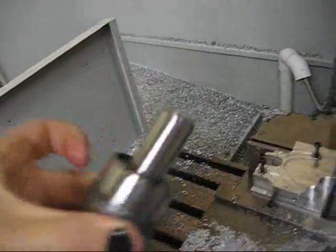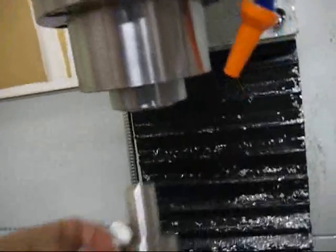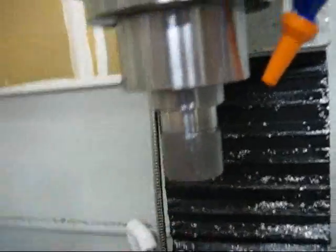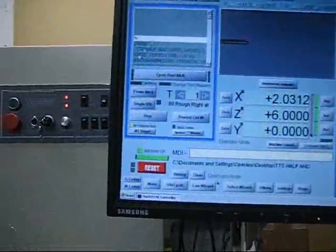I've got a blank that I turned previously and I just need to do the second step here. So mount it in the spindle, make sure it's clamped in properly, and cycle start.